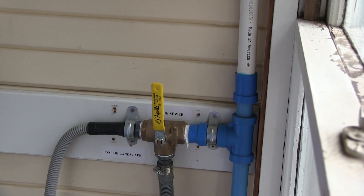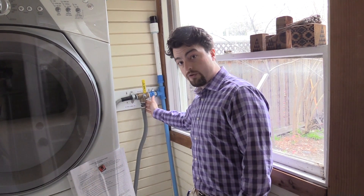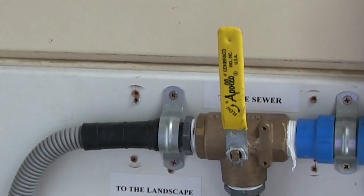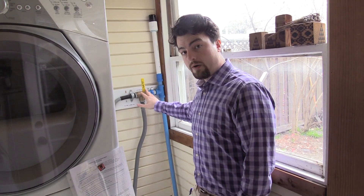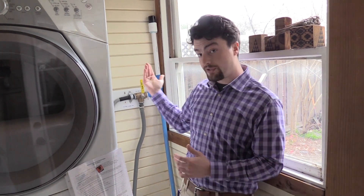In a clothes washer Laundry to Landscape Greywater System, you effectively add a switch that you connect your washer line hose to, and it allows you to direct your rinse water from your clothes washer's washer line out into your landscape instead of just into the sewer.